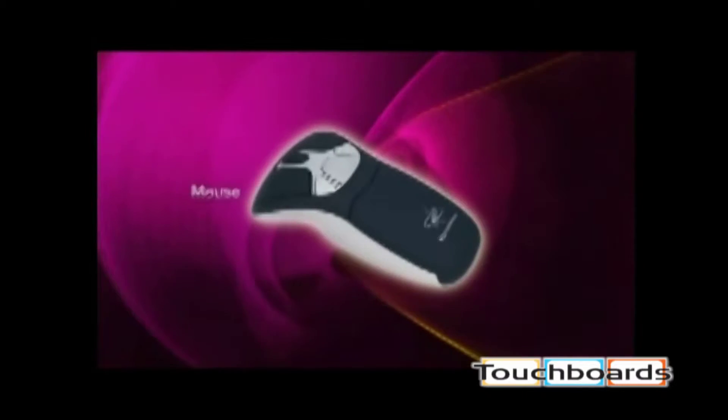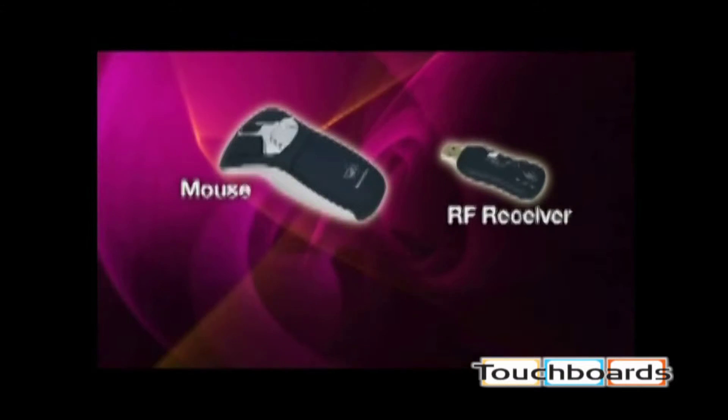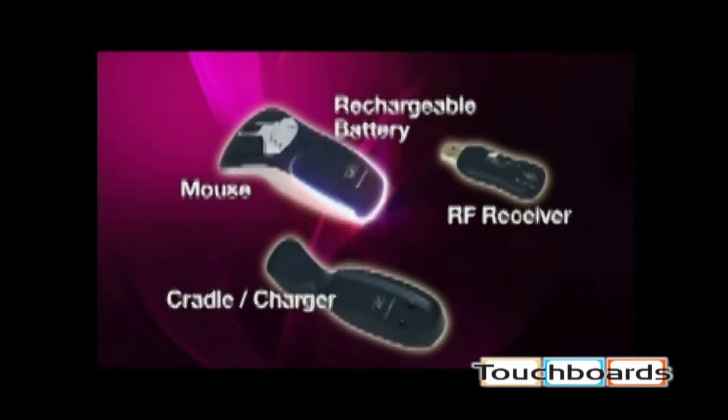The unique Geo mouse has three key components: the mouse, an RF receiver, and a rechargeable battery with charger.